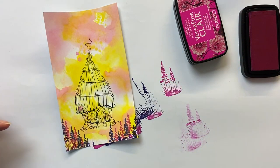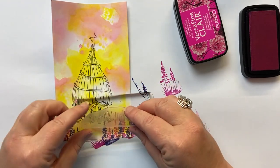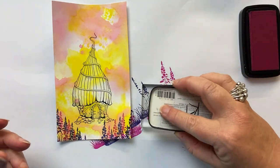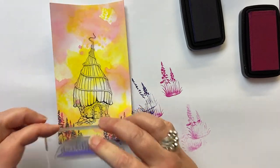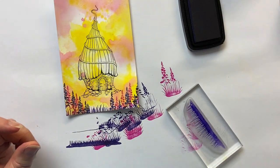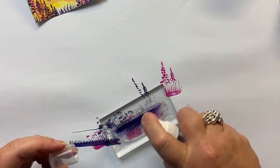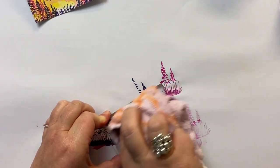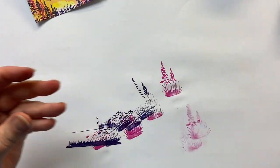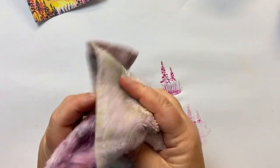One of the other stamps in the new release is some grass — look at that. I'm going to ink it up in Fantasia and just put a bit at the bottom of the card, so we've just got a bit poking up at the bottom. I like to clean my stamp straight away, especially if I'm using a dark colour. I just spritz it with water, wipe it clean, and put it away. I do the same with the little foliage stamp I just used.